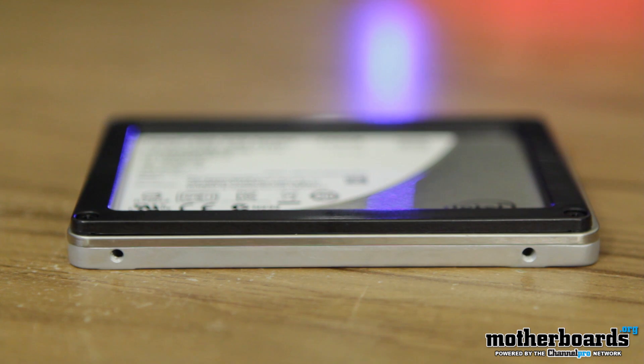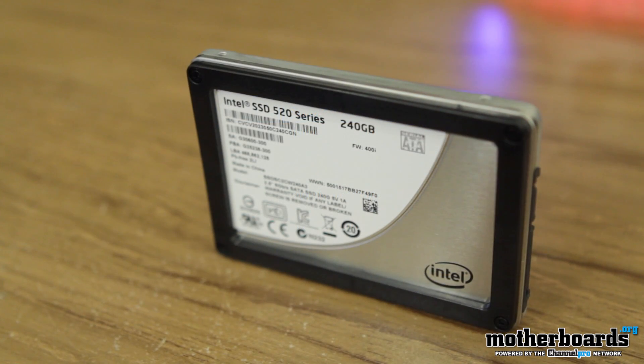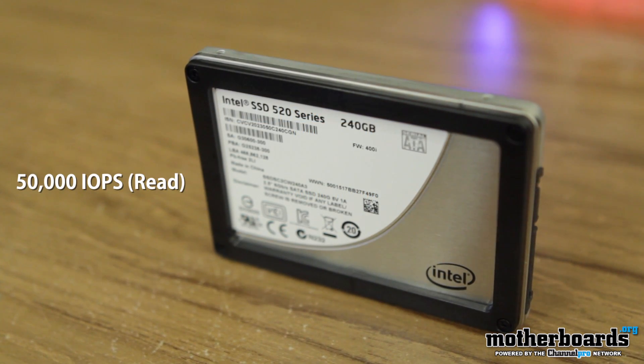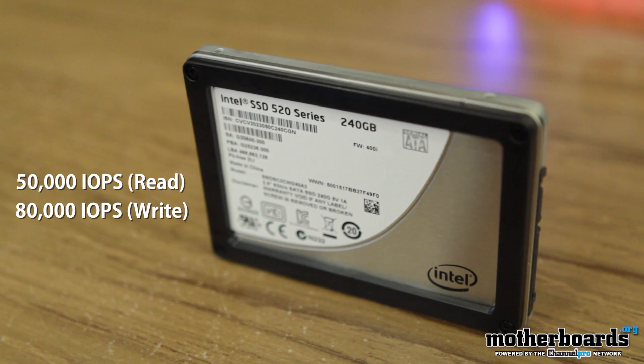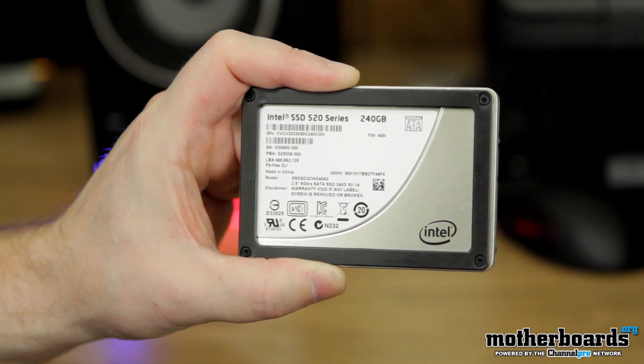As I mentioned previously, these drives start off at the 60 gigabyte capacity and go all the way up to 480 gigabytes. On the 240 gigabyte drive that we're featuring today, it has random read performance of 50,000 IOPS and random write performance of 80,000 IOPS. This results in ultra fast boot and load times, and if you use a laptop, better battery life.